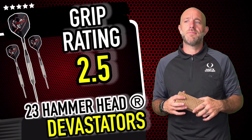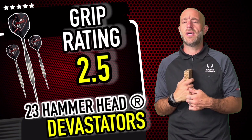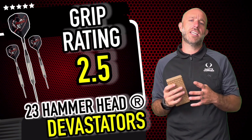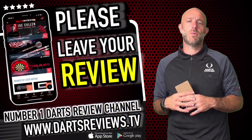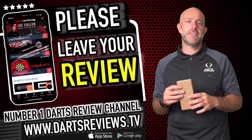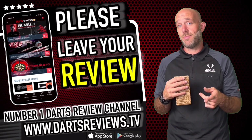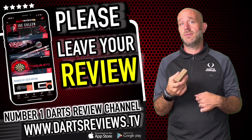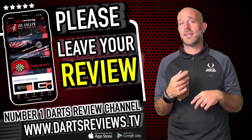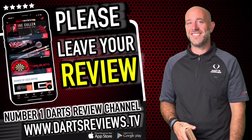The darts came out of the hand quite nicely and naturally. It's not a crazy hard grip and it's obviously not super grip, so I'm going to go back in the middle at 2.5 on that. If you've got a set and you don't agree with a word of that, please tell me — I love to hear from you. Leave your reviews at www.dartsreviews.tv, download the app, subscribe to the channel, turn notifications on, leave a like, and I'll see you again soon. Cheers!